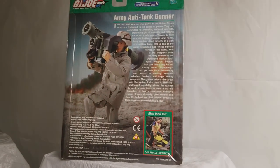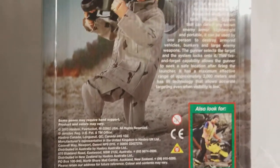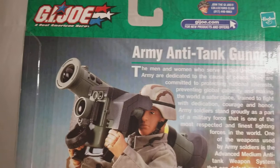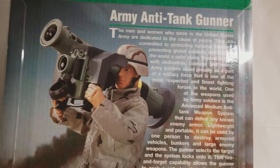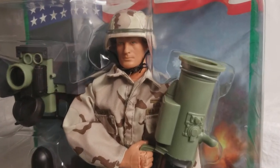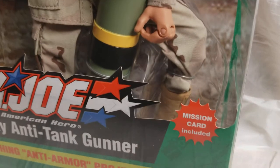Guys, what do you think about our Army Anti-Tank Gunner? Do you have this guy? Are you looking for this guy? You can still find this guy. I would always say Cotswold Collectibles will be your best spot to check — check Cotswold Collectibles first. I swear by them. They themselves are collectors, so they cater to the collecting community. They don't sell too many loose figures — mostly everything they sell is mint in box and mint on card. And if they do sell something loose, it's going to have all of its parts and accessories and everything, or they won't sell it at all.